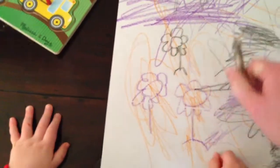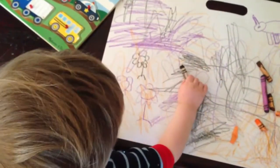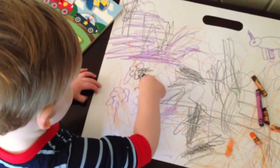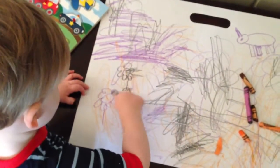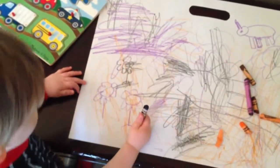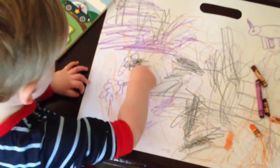A little mound of dirt under it. Good job. That's some good dirt. That is some good dirt.